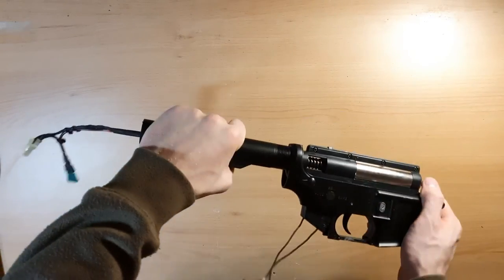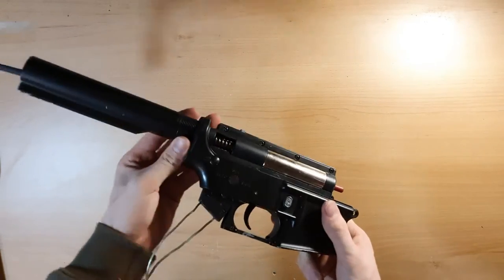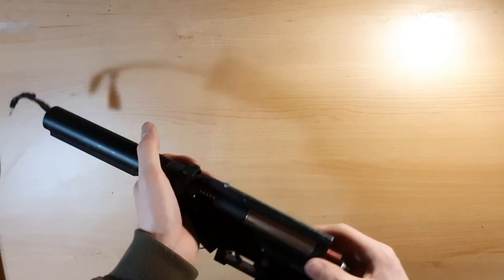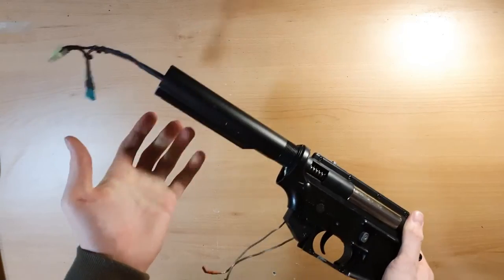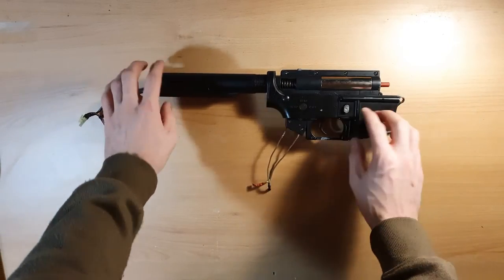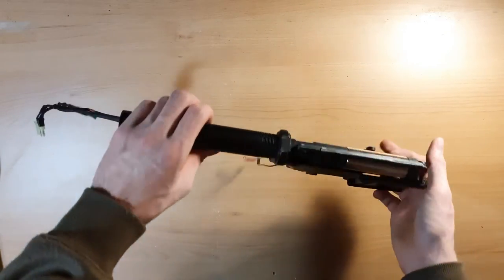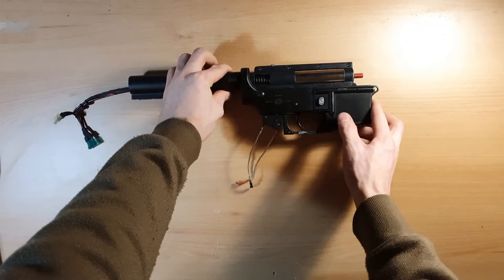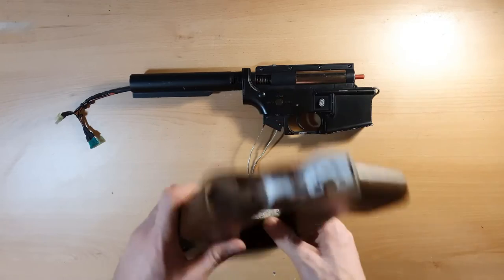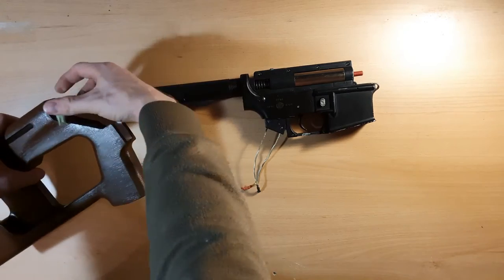I have the buffer tube installed. I should also mention that if you don't have a buffer tube with a buffer tube ring, there are plenty available to 3D print on Thingiverse and Printables. You don't need to worry about it snapping, because in this case there are not going to be significant forces on it.